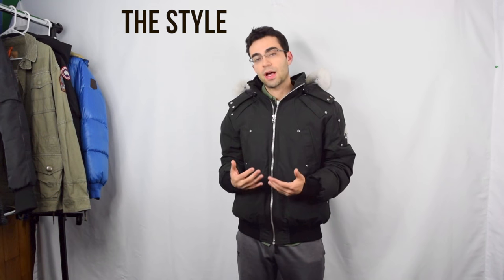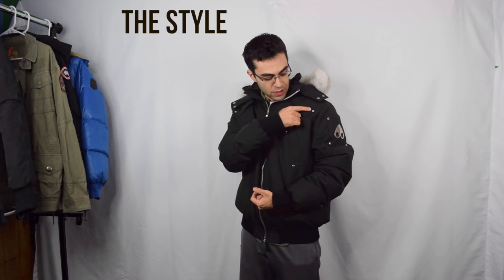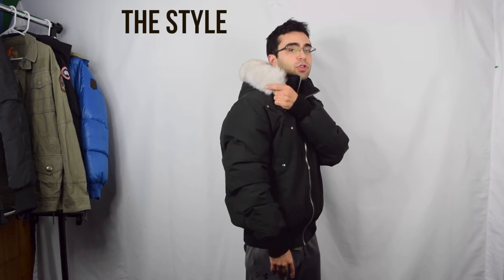It's definitely a little bit more of a louder style. You have this contrasting chrome zipper here, you have these metal studs, and then you also have this fox fur trim on it.